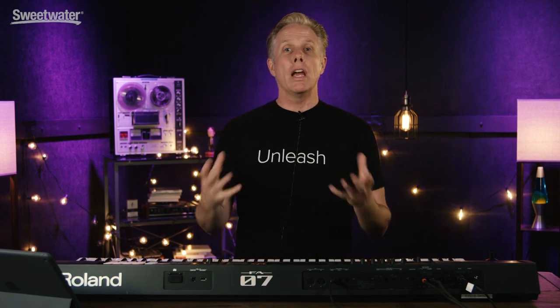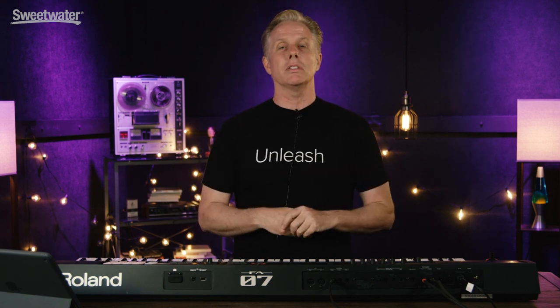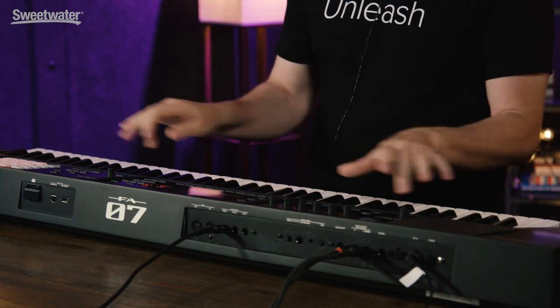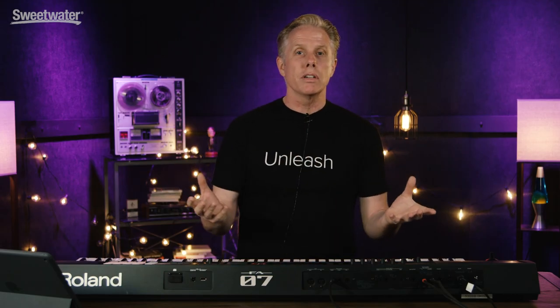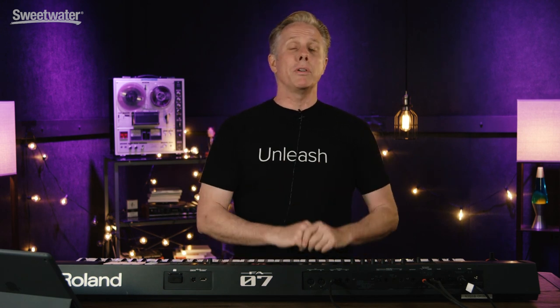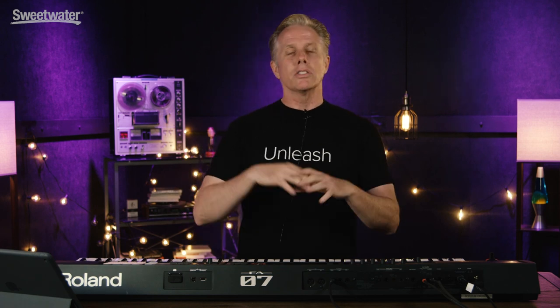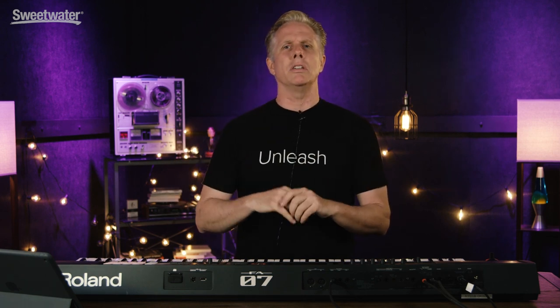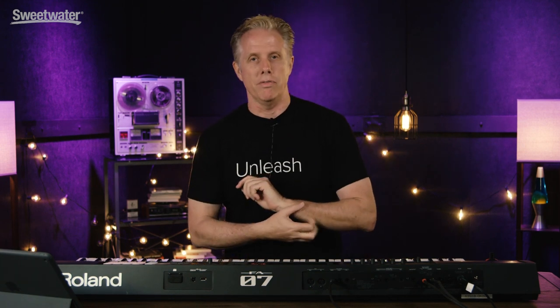The FA07 brings you everything that the previous FA06 and the FA08 brought you, but also new sounds and a brand new key action that plays beautifully. Of course you get all of the great sounds — there's over 2000 sounds. You have all of the supernatural sounds from the Integra plus the 5080 sounds, so you have a huge combination of the PCM stuff and also the supernatural stuff. It's very, very powerful.